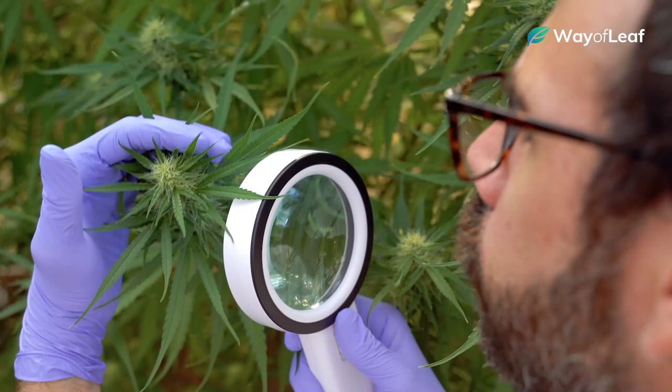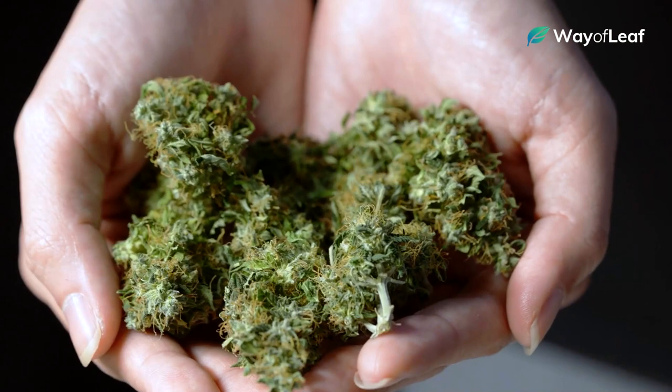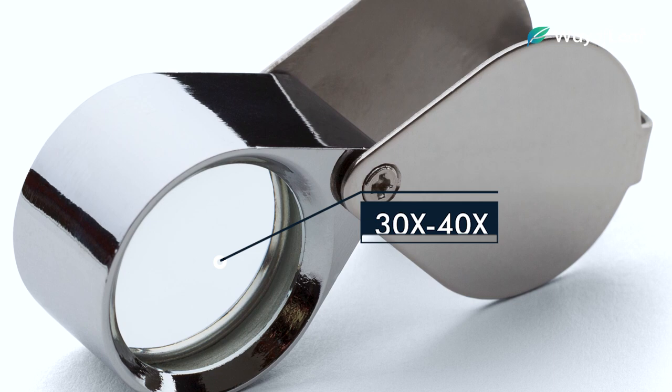Observing the visual appearance of the trichomes will give you a great indication of when the buds have reached maximum potency and are ready for harvest. You'll need a jeweler's loupe to closely inspect the trichomes. You don't need to spend a lot of money — a basic 30 or 40 times loupe magnifier on Amazon, which you can get for around 15 bucks, will do just fine.